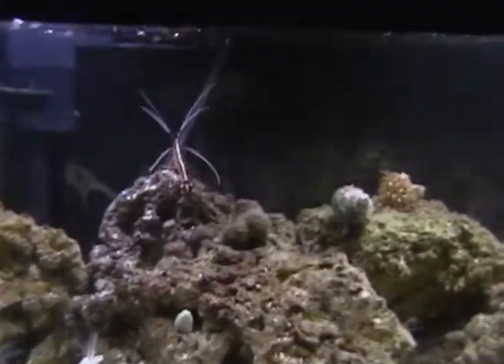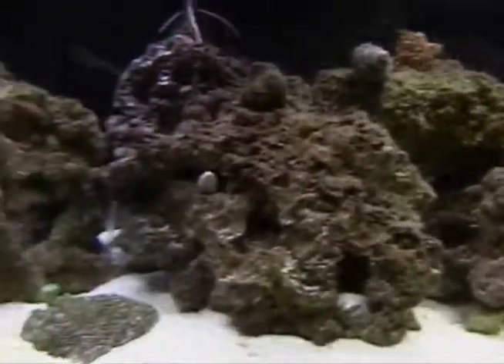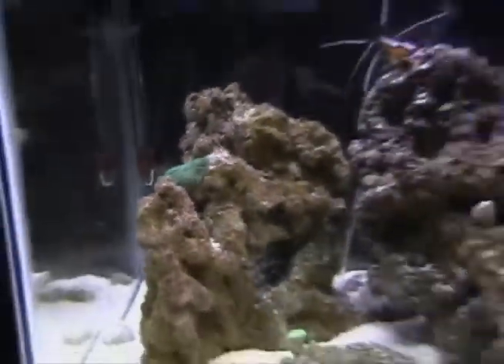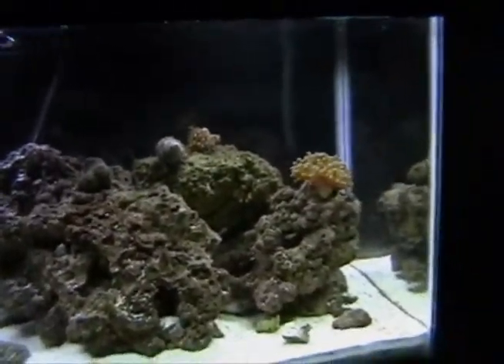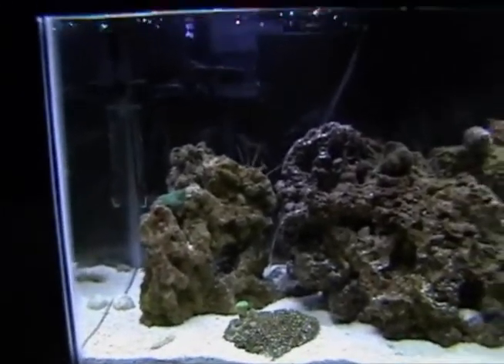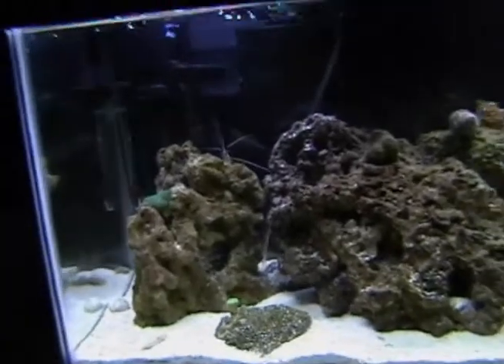All my shrimp are doing good, my corals are doing great. Hopefully I might get some fish pretty soon. I'm going to try to figure out how to do a sump out of a five gallon bucket, and I'll try to get that done this week or this weekend. Once I get the sump done, I'll probably get some fish again.